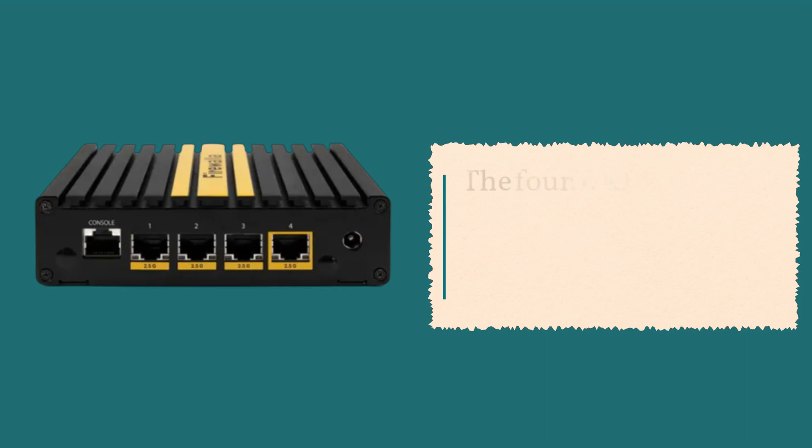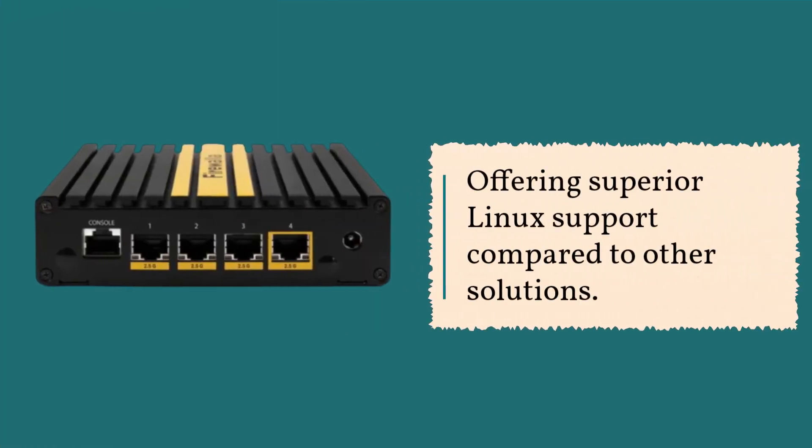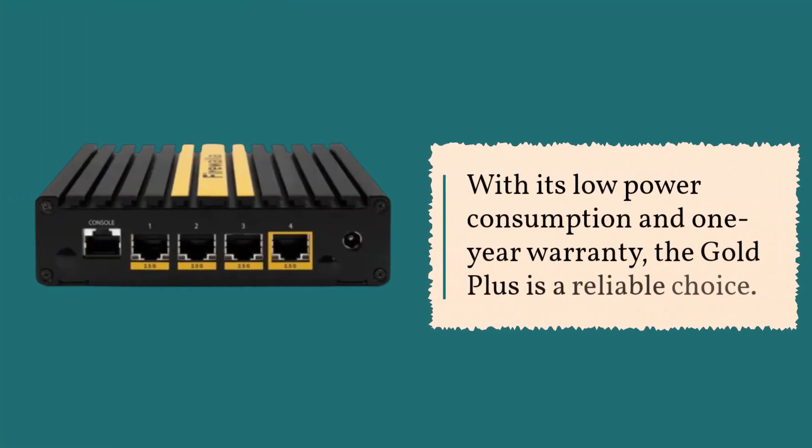The four Intel i226v controller chips implement the 2.5 gigabit Ethernet subsystem, offering superior Linux support compared to other solutions. With its low power consumption and one-year warranty, the Gold Plus is a reliable choice.